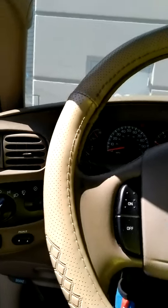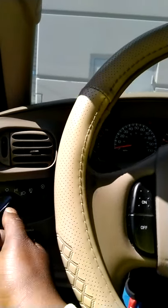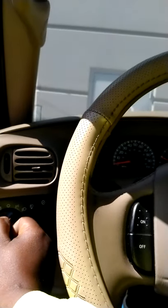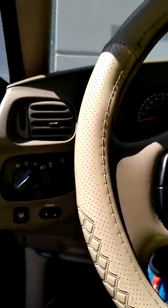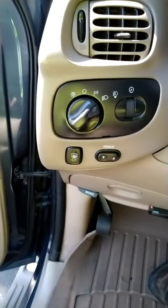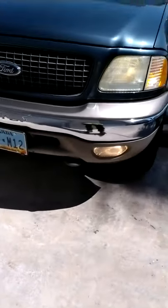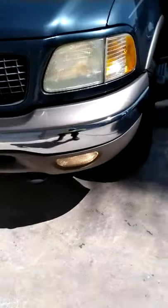You turn the lights on, click it, turn it to whichever light setting, and then you pull it back — and your fog lights will come on. Like I said, there ain't too many videos showing how you turn on your fog lights.